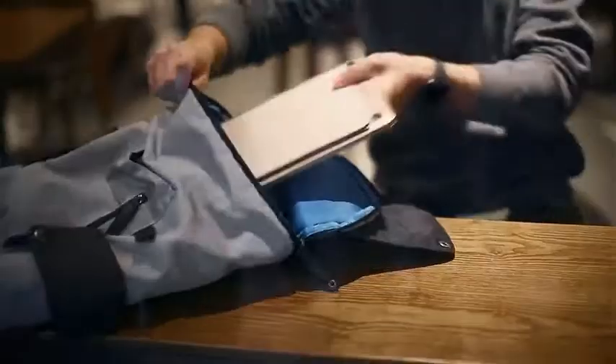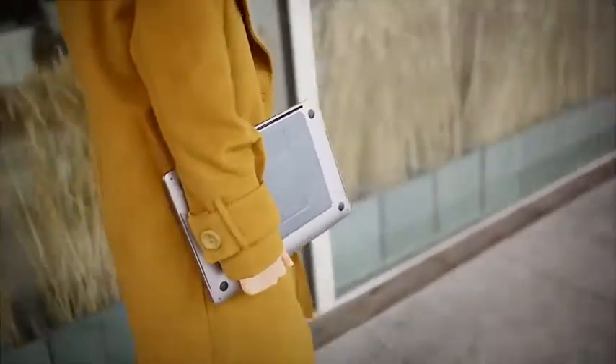This is MOFT, an invisible yet reliable stand for your ergonomic comfort.